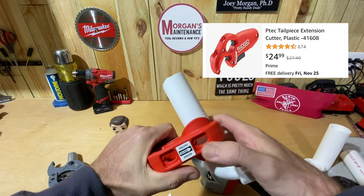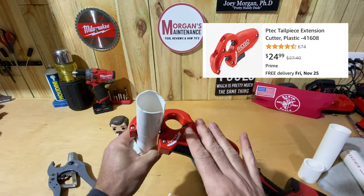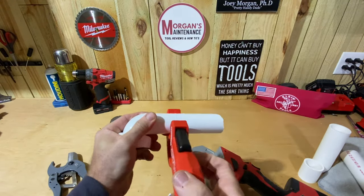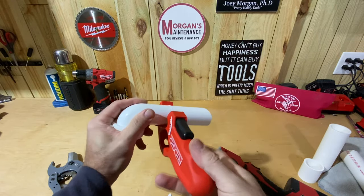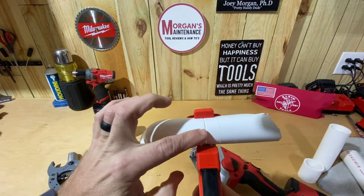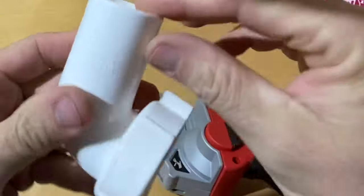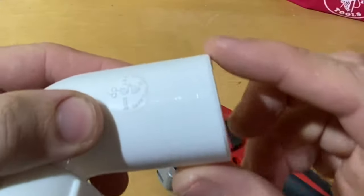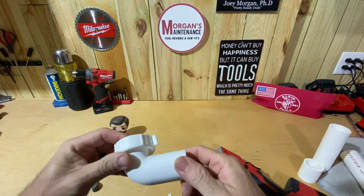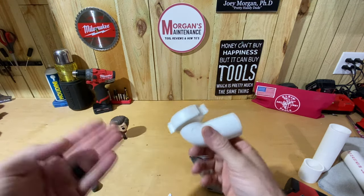One tool I've used lately for thin-wall sink pipe — I'll put up the model number — is this little Ridgid cutter. It works pretty well. It's specifically designed for one-and-a-quarter inch and one-and-a-half inch of this kind of pipe. You spin it around a few times, it slowly cuts through, and you end up with a smooth, straight cut. It even has a slight bevel on the edge to work with the washers and fittings used with that piping.